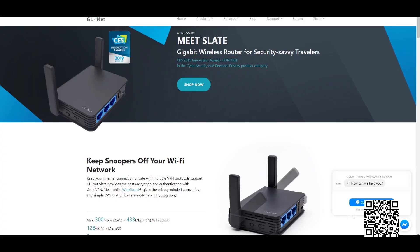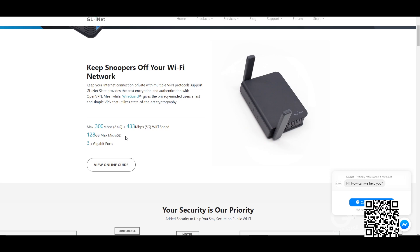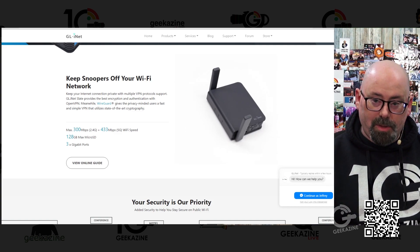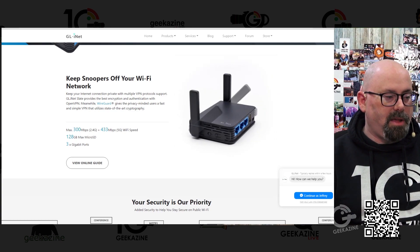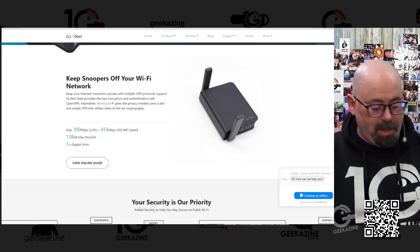Let's meet the Slate really quick. This is the Slate — it was a CES Innovation Award winner. It has a lot of features I like. You can put in a microSD card up to 128 gigabytes and use it for storage, so if you're at a conference and want to share things without going across their Wi-Fi network, you can do it that way. Maximum 300 megabits per second on 2.4 GHz and 433 megabits per second on 5 GHz Wi-Fi, plus three Gigabit ports.